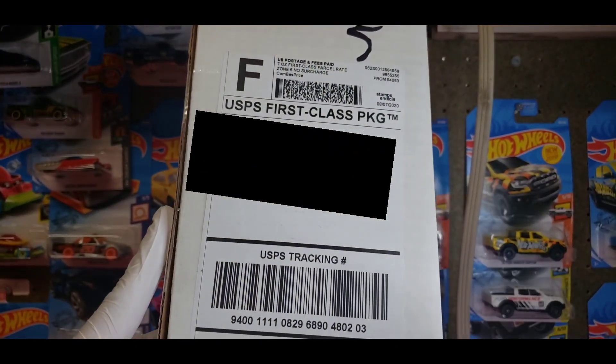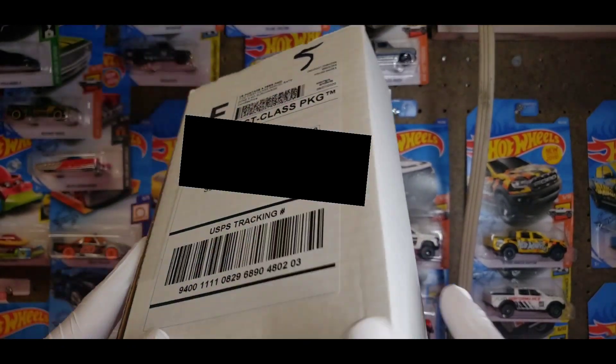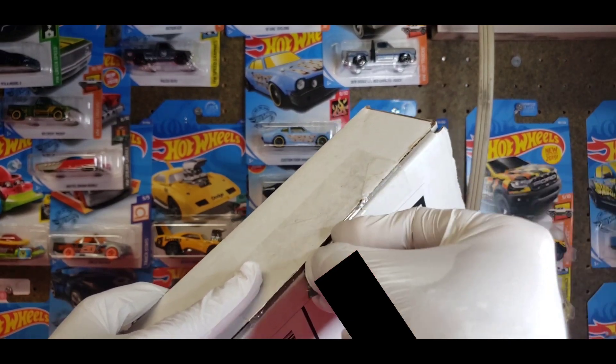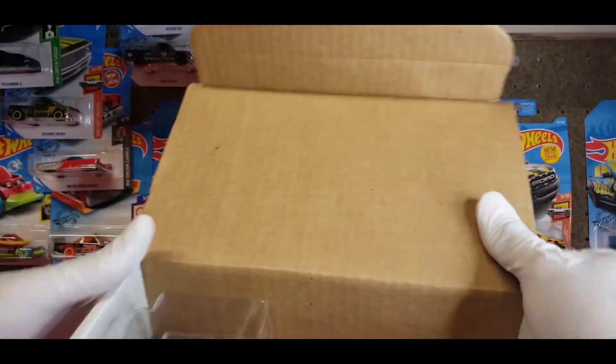It came in this package — I'm gonna blur my address out because I don't want you guys stalking me. I'm gonna go ahead and open this for you so you can check out what I bought. Got my little invoice right here, and boom.